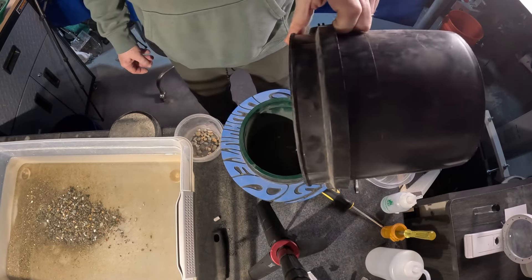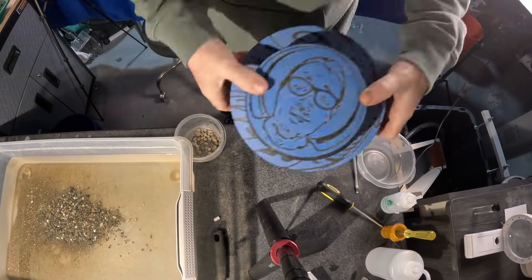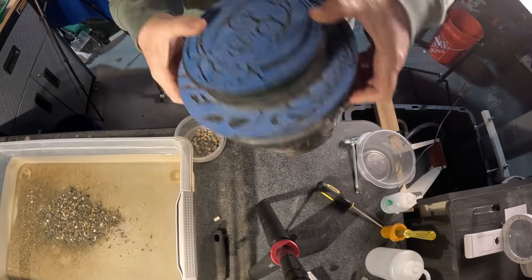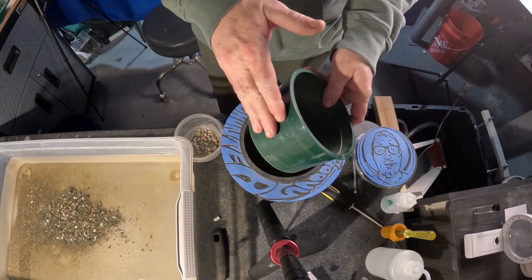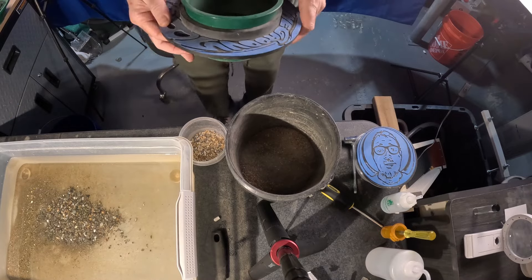Tin mesh — we'll just dump it all in there, shake it up real good. I always forget I have an eighth inch classifier, I could use that. Like I was saying, guaranteed two grams of gold, so there should be some decent sized gold in here. I'll just keep going back and forth on it real quick.